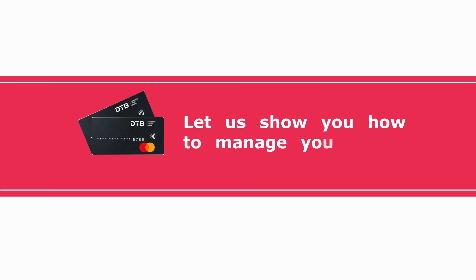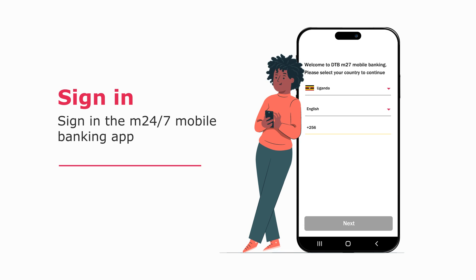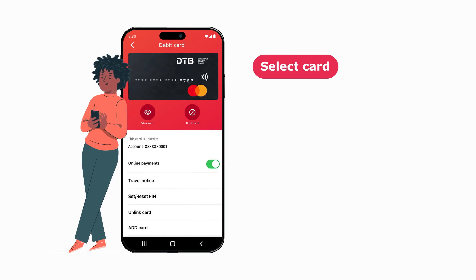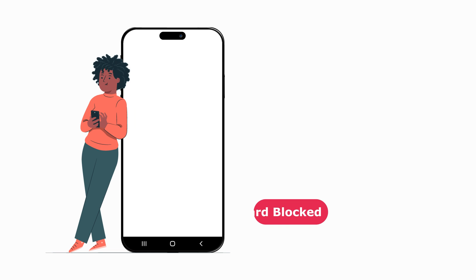Let us show you how to manage your card. 1. Blocking a Misplaced Card. Sign into the M247 Mobile Banking App. Select Cards. Select the option of your choice. Block Card — choose Block. Either confirm fingerprint or use PIN. Card blocked.